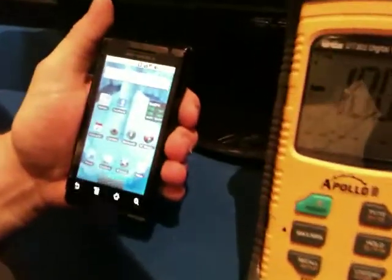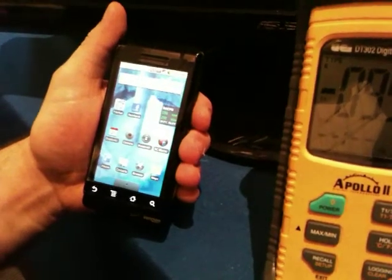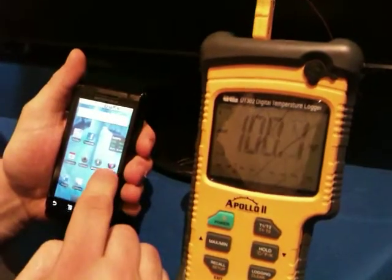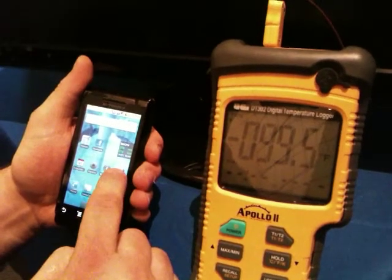Hello, V2, V3 here. Today we will be overclocking the Asus Maximus III Xtreme motherboard. We wanted to show you some of the advanced features of the motherboard — primarily, we wanted to show you the RC Connect Bluetooth software that is available for the Android platform.